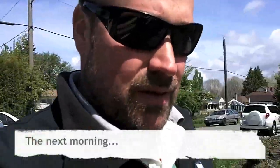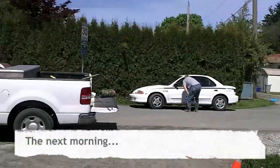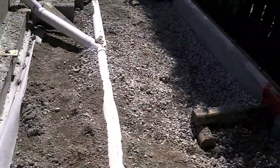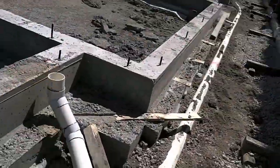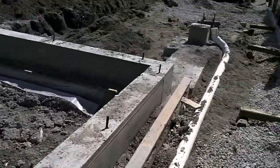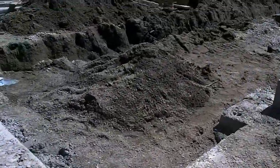Good morning. You can see behind me our inspectors just showed up to have a look at our perimeter drains, our storm sewers, and our sewer line that's been put in this morning. So we saw yesterday our perimeters and our storms, our rainwater leaders. And today I'll show you what our sewers look like.